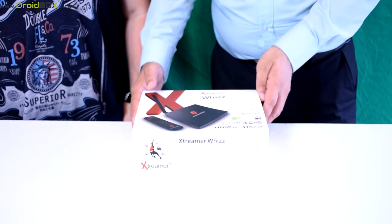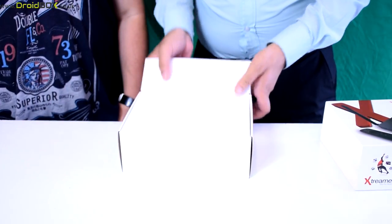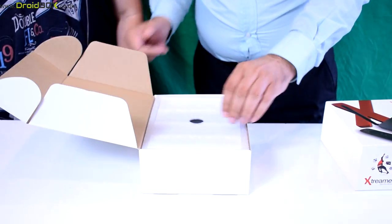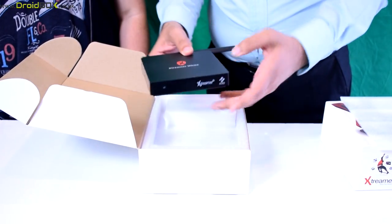So here is the Xtrema Wiz. To unpack it, you remove this packing here first. Unbox it. Remove this top here. First thing on top, we have the Xtrema Wiz itself.